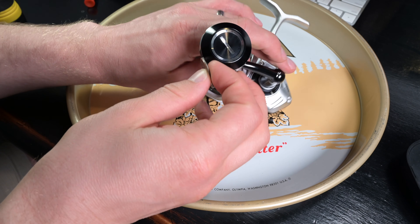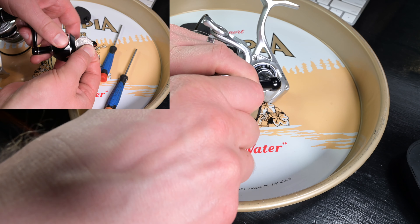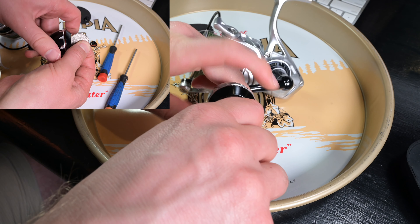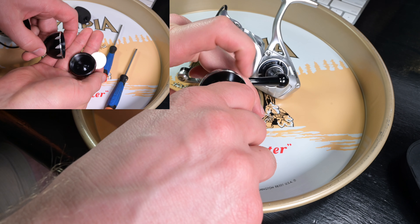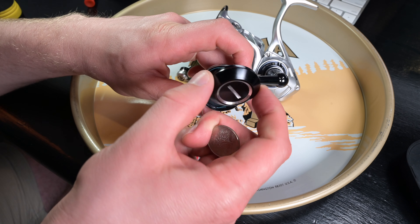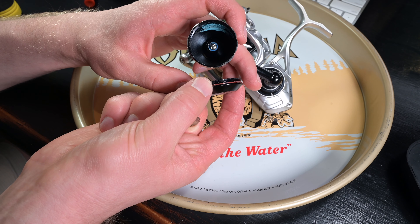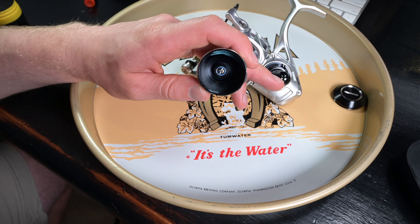Alright, first thing I'm going to do is take a quarter and loosen up this end cap. I can just turn the main body clockwise and it does the work for me. That pops off — it has a large O-ring around it. Put that to the side and it exposes a screw.